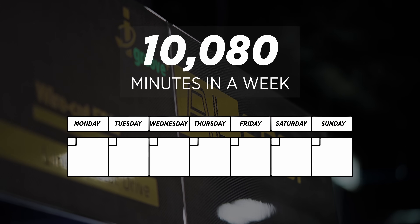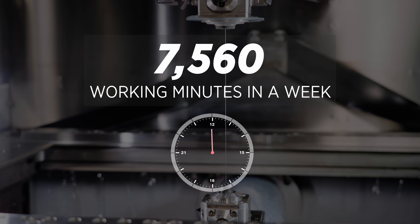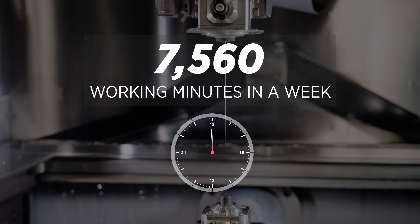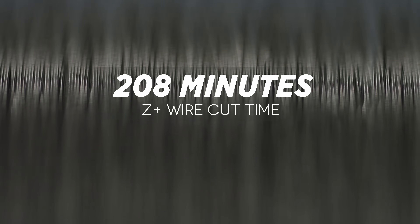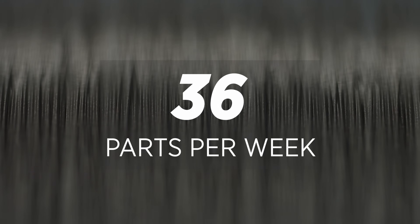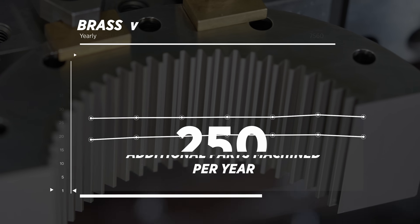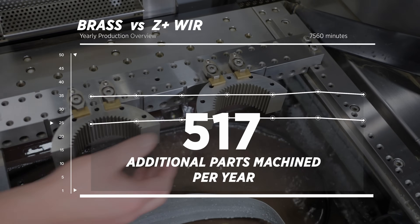There are 10,080 minutes in a week, and if we're running about 75 percent machine uptime that gives us 7,560 minutes to work with. For our uncoated brass wire we had a cut time of 301 minutes — dividing that out gives us 25 parts out the door per week. With our Z Plus wire our cut time was 208 minutes, giving us 36 parts per week — 11 more parts than with uncoated brass wire. Breaking that down over the course of a year, we get 572 more parts out the door when we run our Z Plus wire.